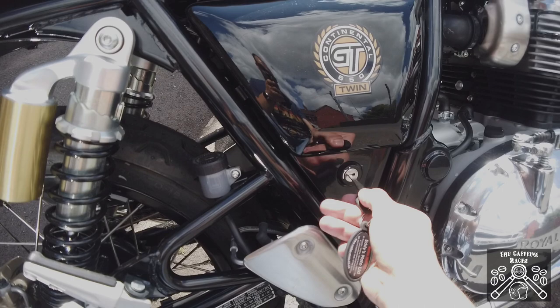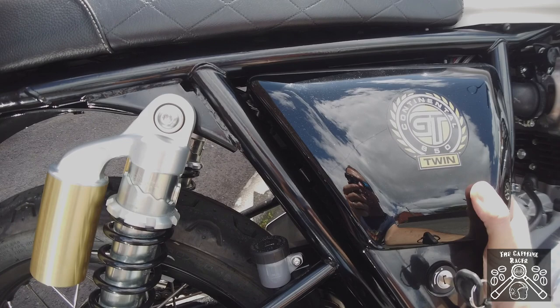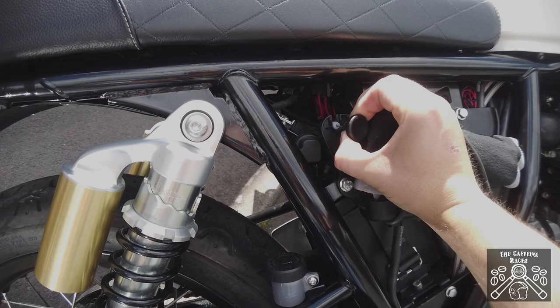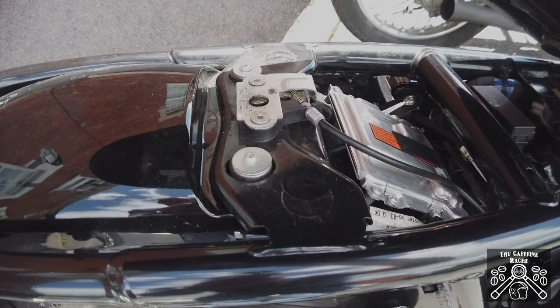We're going to go to the side panel, unlock it, lift up at the bottom, then gently give it a wiggle from the top and away it comes. You'll find the tool kit, and next to the tool kit there's a little pull handle — you just pull this out, you'll hear a click, and then the seat simply lifts away from its locking mechanism and off it comes.